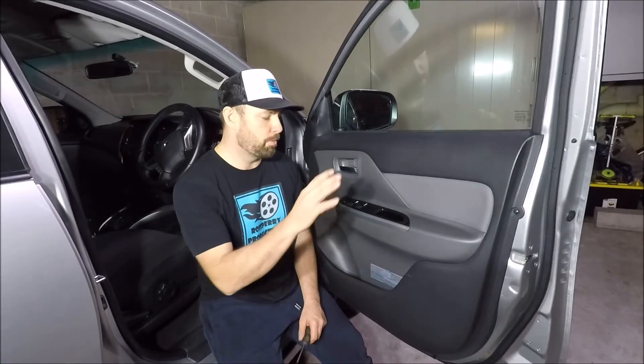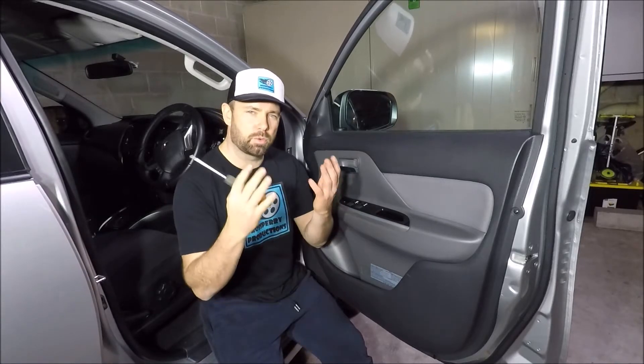Hi there guys, welcome to another Ross Perry Productions video. Today I'm sitting in a 2017 Mitsubishi Triton L200, or Warrior depending on where you are in the world. I'm going to very quickly show you how to remove and replace the window switches on this car. All we're going to need is a number two Phillips screwdriver and some quite strong fingers. Let's get started.